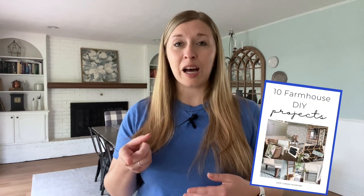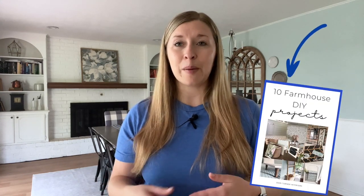As always, thank you for watching. Feel free to ask me any questions in the comments below and again be sure to hit that subscribe button. Grab your free copy of my 10 DIY projects by clicking the link below in the description box. That's all for now and I will see you in the next video.